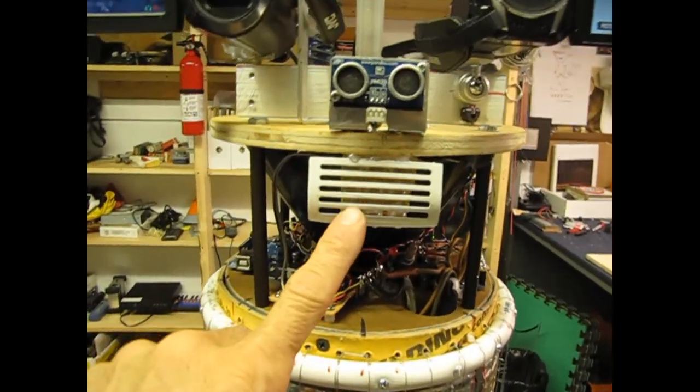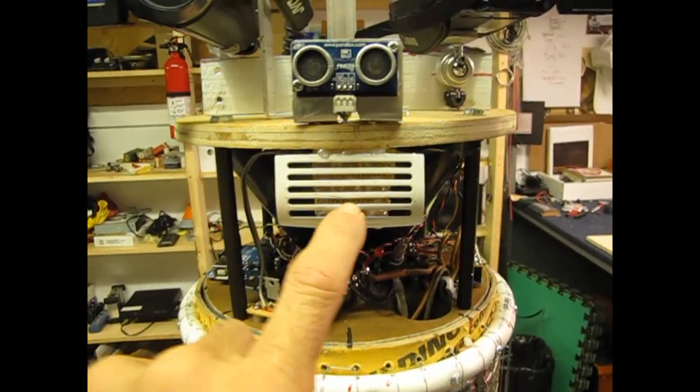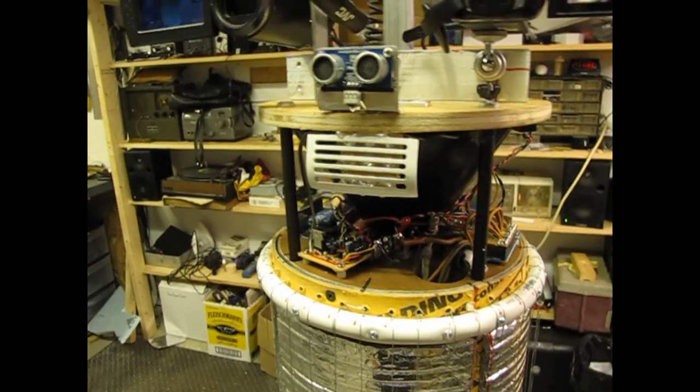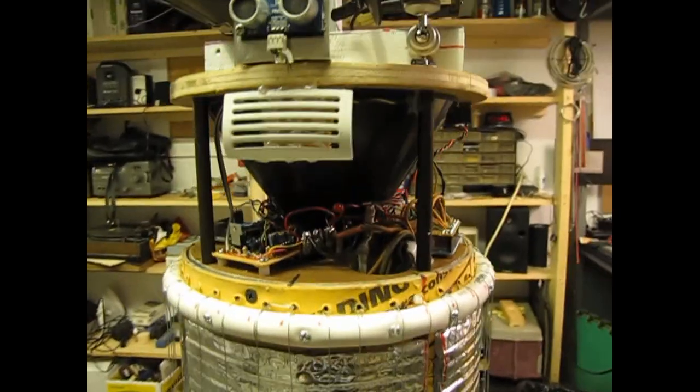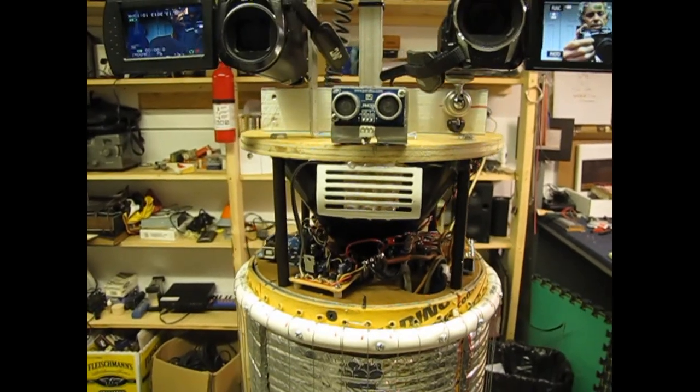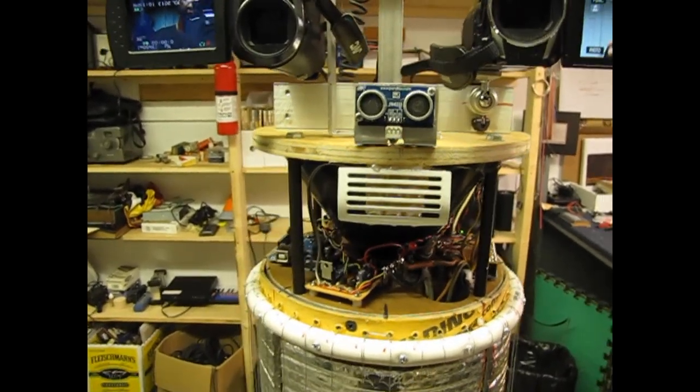My LED lights had to be replaced — they fried because I left the resistor off trying to go for maximum brightness, which was kind of stupid. I put a 470 ohm resistor on. I've got about 6 of them in there now instead of 12 before. It still looks cool.